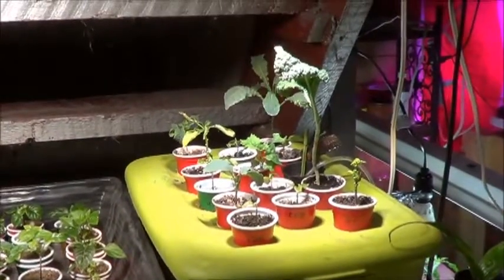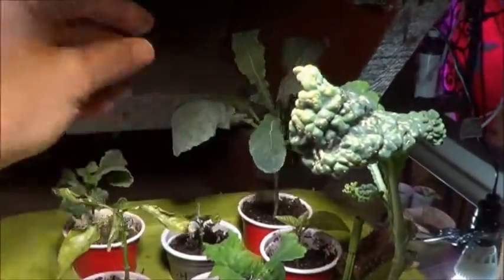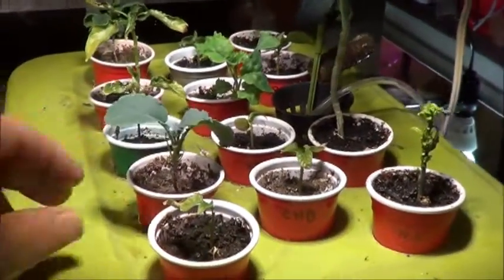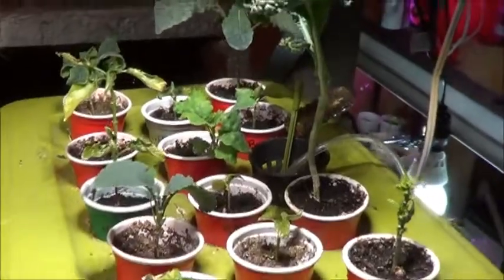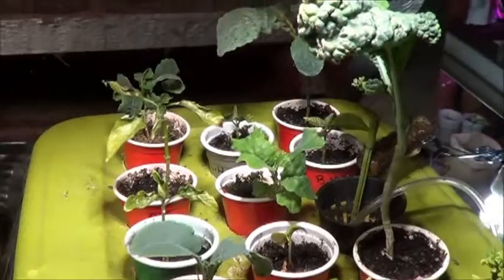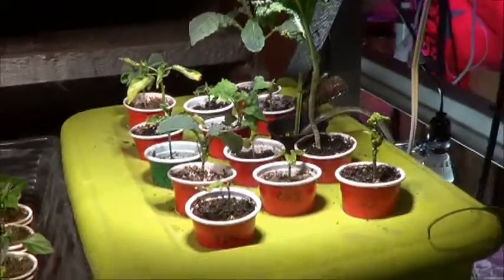We've got the mini DWC garden over here that is slowly becoming my kale bed, and there's good reason for that — some good sturdy leaf kale going on, and it's everywhere in here. Starting to get some root growth on the most recent ones. The peppers are not doing well, so I am slowly phasing them out and just going to cover up the empty holes or fill them with kale — maybe try some chard in here too. Just leafy greens seem to do alright in there.